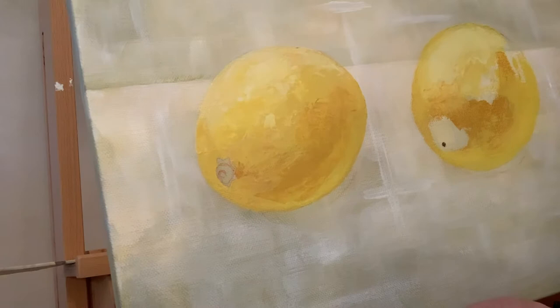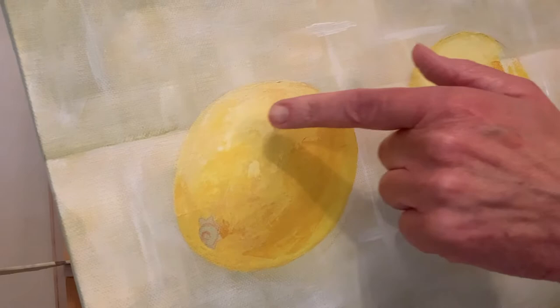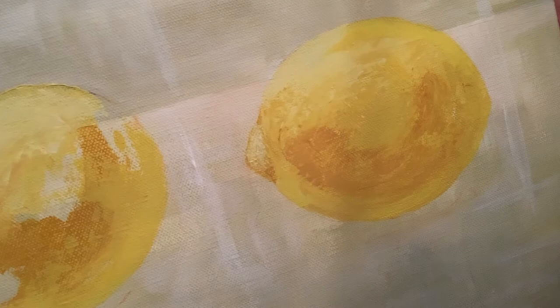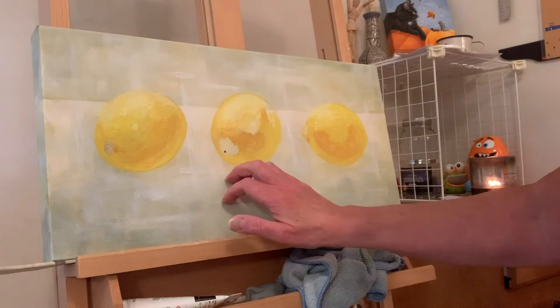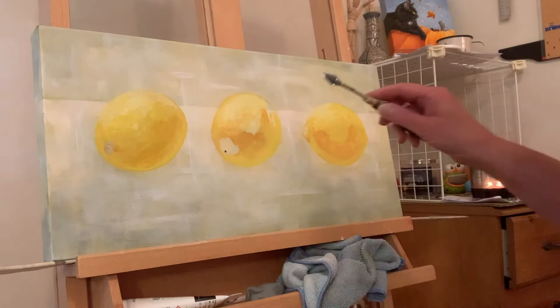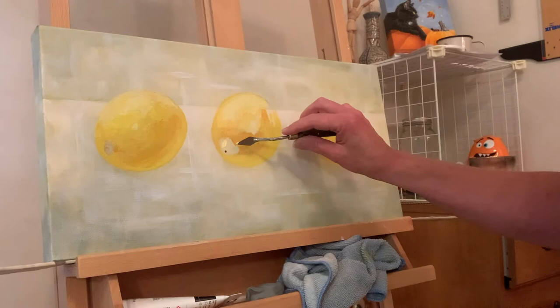The lemons are taking shape. I'm not sure how many layers I'll put on this lemon, but I'm letting the knife skip a little, which kind of gives a hint of the lemon peel texture. When I say skip — I have maybe a little bit of paint on the flat part of the knife and I'm just rubbing it flat rather than scraping paint down, so sometimes I catch the texture of the canvas. I put a little brown dot so I remember where the stem connects.